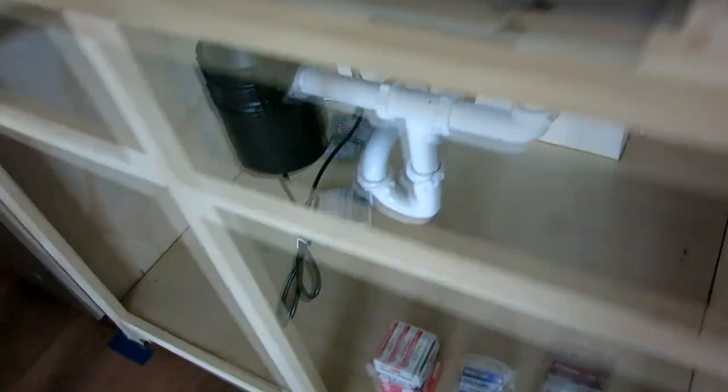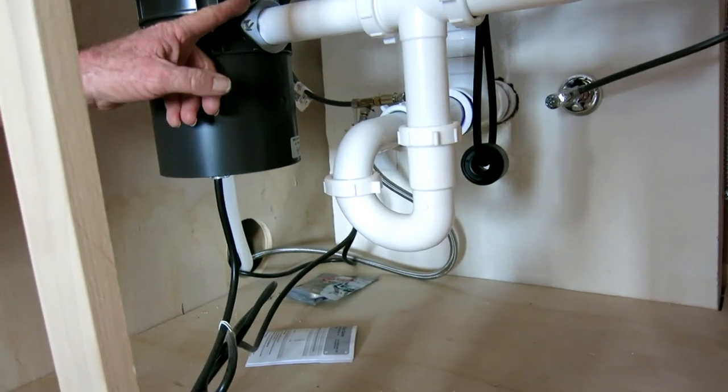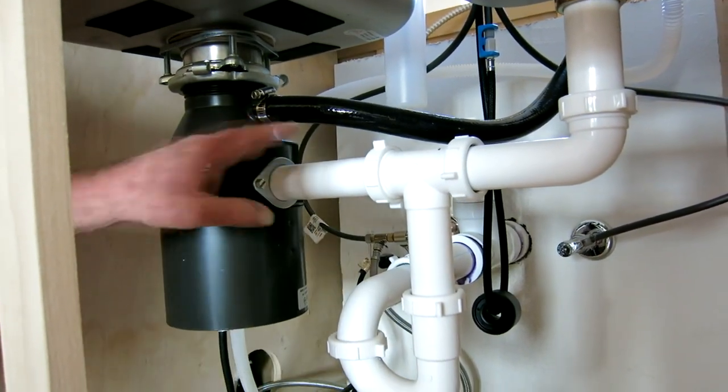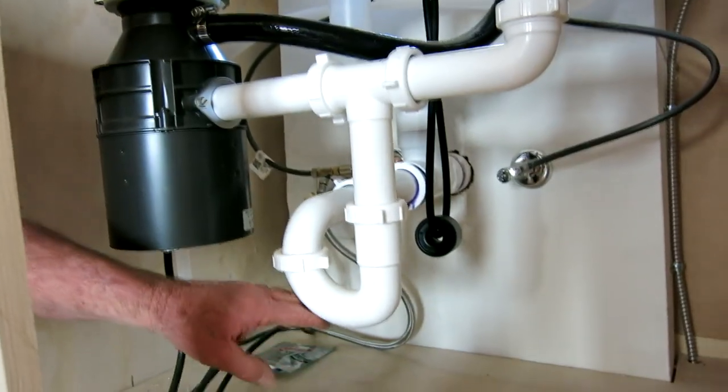I'll come down here and take a look at the plumbing. This is a double sink using one drain exit. So many times you'll get a downspout that comes with your dishwasher, but in order to get everything together I use this technique. Like I said, it has been passed by the local plumbing inspectors.